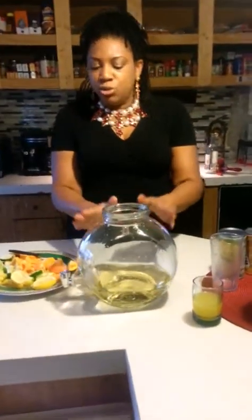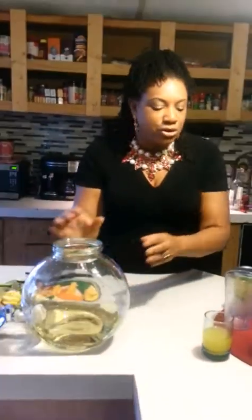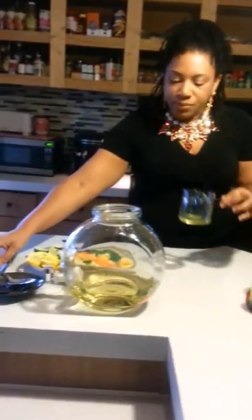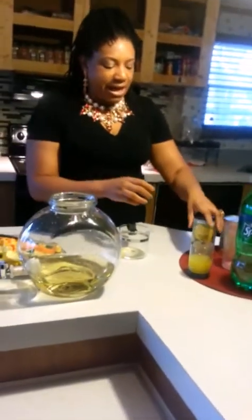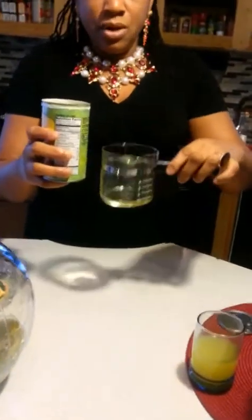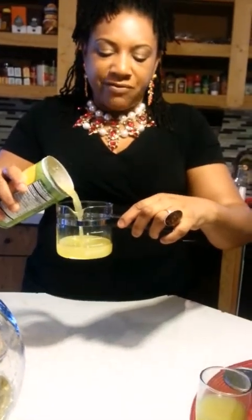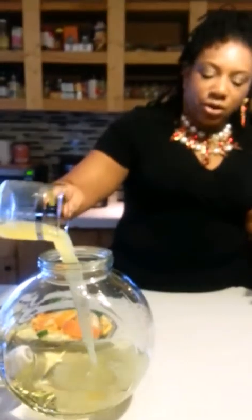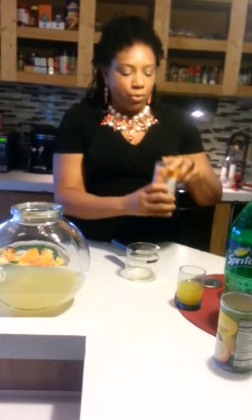We have our Moscato in the pitcher. In this glass is the juice from my squeezed oranges, squeezed lemons, and squeezed lime. I'm going to measure about half a can of the lemon concentrate — half a can of the frozen concentrated lemon juice — and pour it into our Moscato. Then we're going to do a half a can of the orange, pineapple, and apple drink mix.